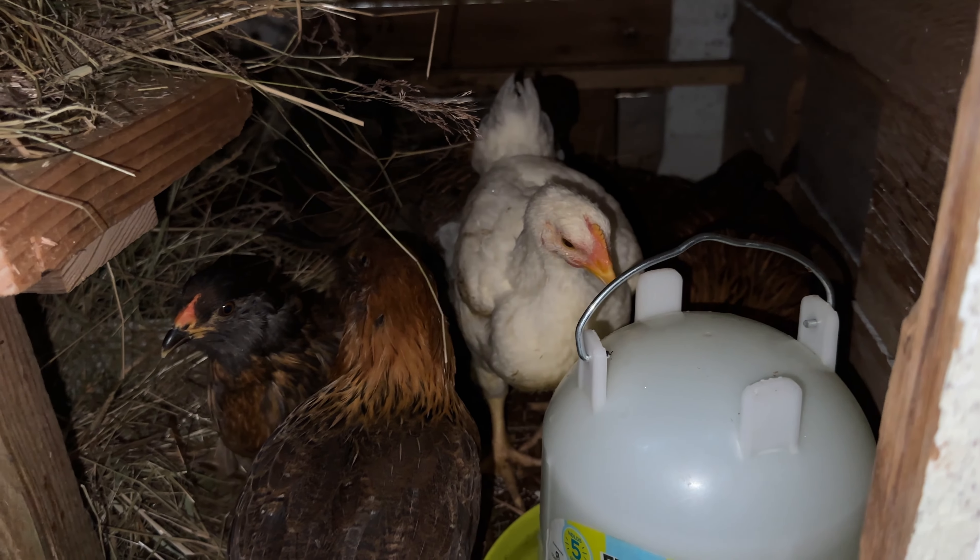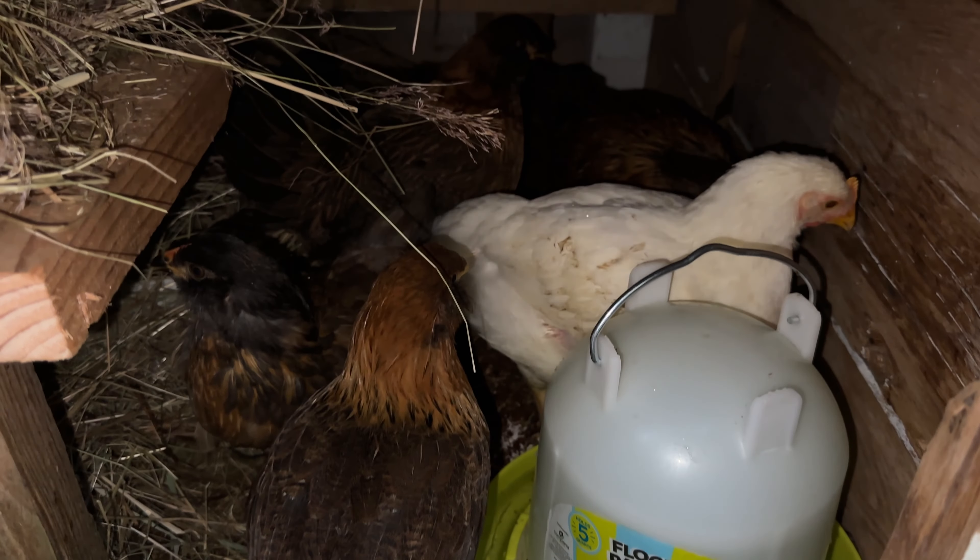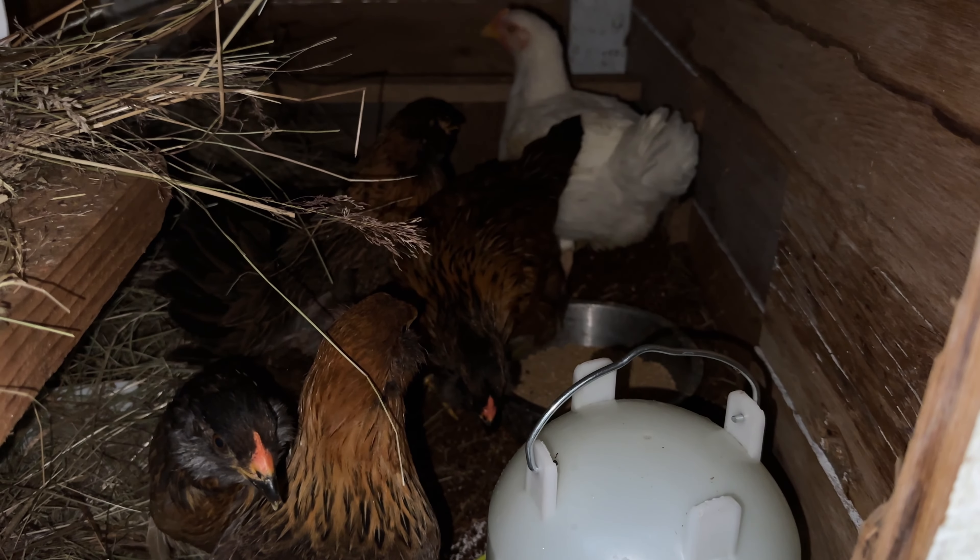Birds are in the coop. They're in there. There's a waterer, there's their feeder. They're gonna have a hard time trying to figure things out for a minute.